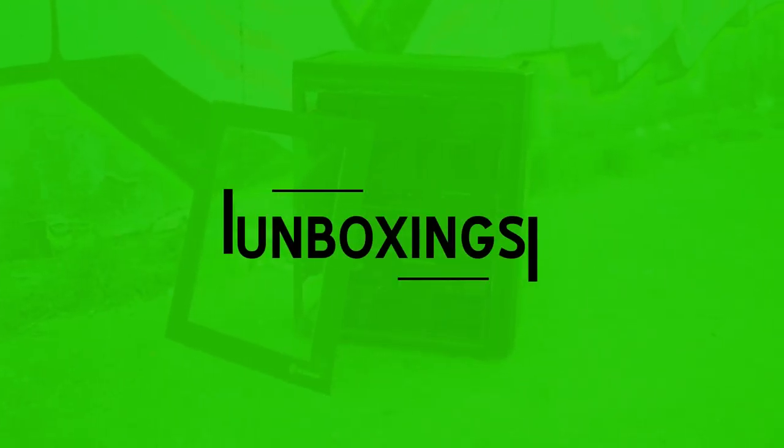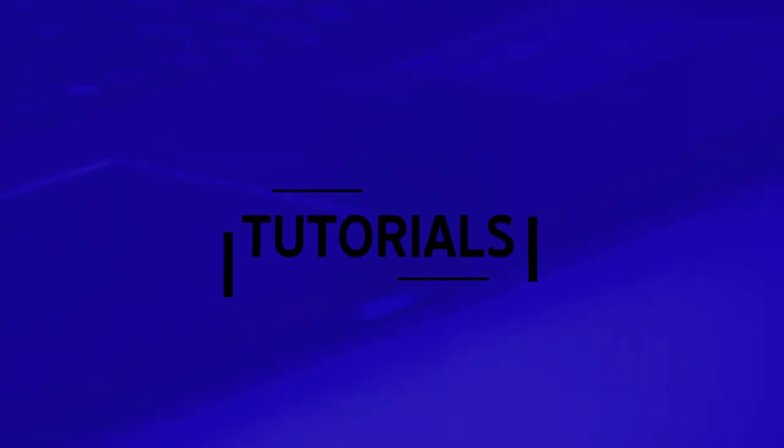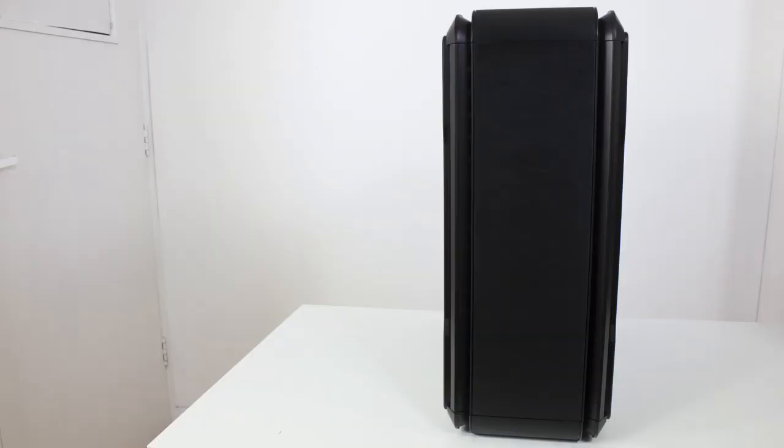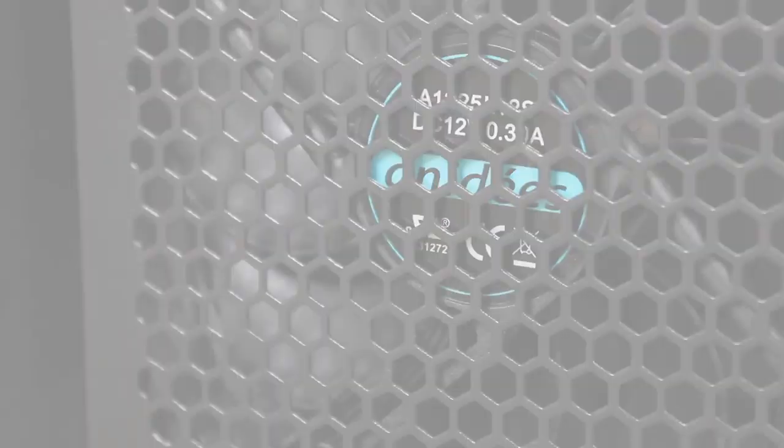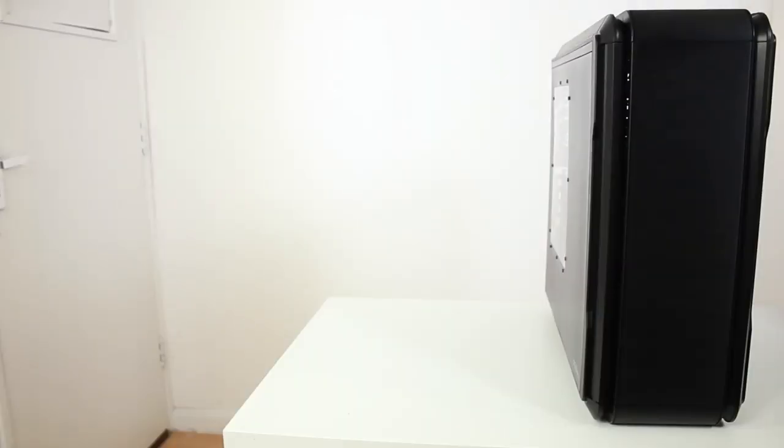We were searching the internet for a few days because we wanted to find a nice, reasonably priced case that was full tower and can actually fit all your components in. So this is the Anadeez A16 version 2 — remember this is the version 2, not version 1, so this is the newest version that they've got out.